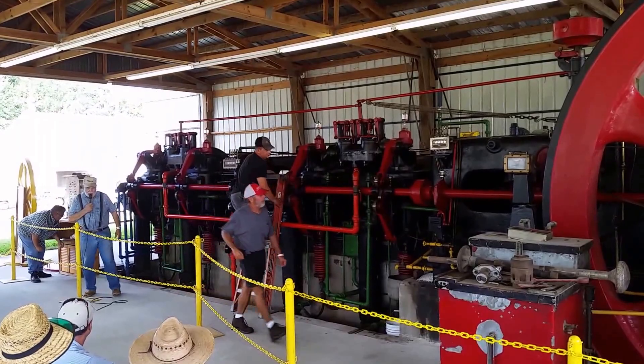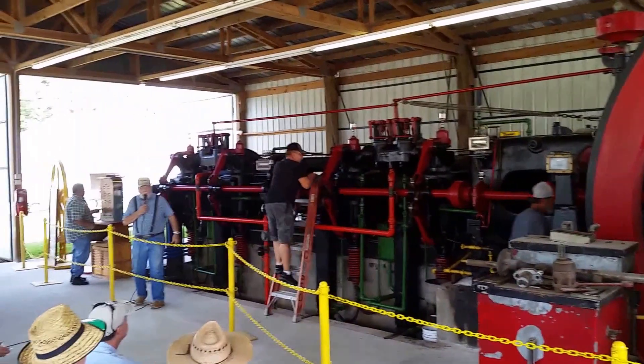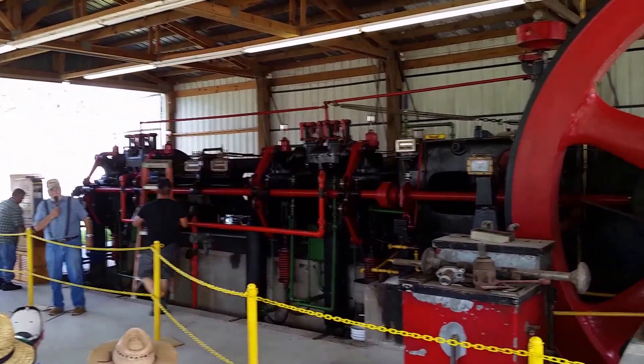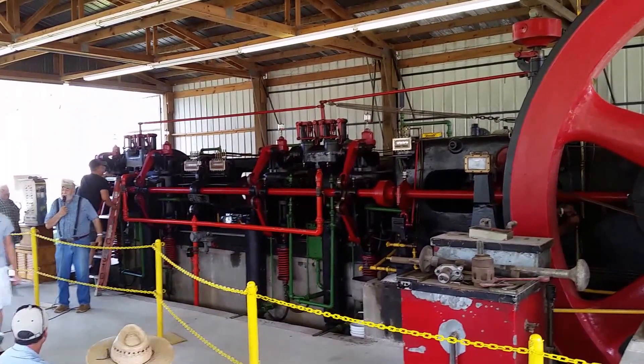Good morning. Welcome to the Murrow Rapp Flywinners and the 400 snow engine. I'm going to talk a little bit about the engine and how we acquired it, while these guys received it.